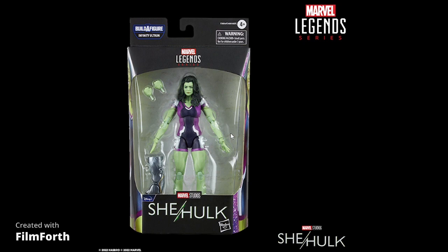Here it is in package — looks like it's the last figure for the Infinity Ultron wave. That wave itself is a mixed bag; it's all Disney Plus stuff and kind of the worst characters from Disney Plus, if you ask me. I can't think of anything in that wave I want except maybe Moon Knight — that's probably the only one I'll be getting. The Hawkeyes look terrible, personally.